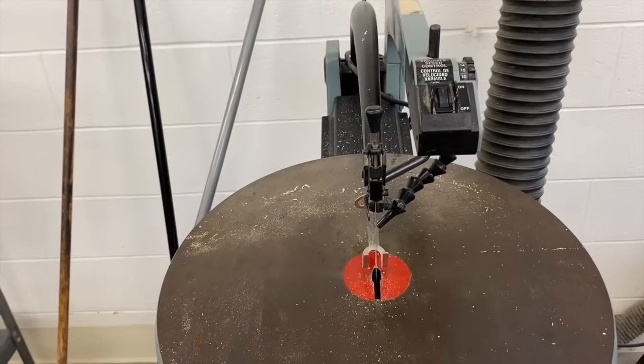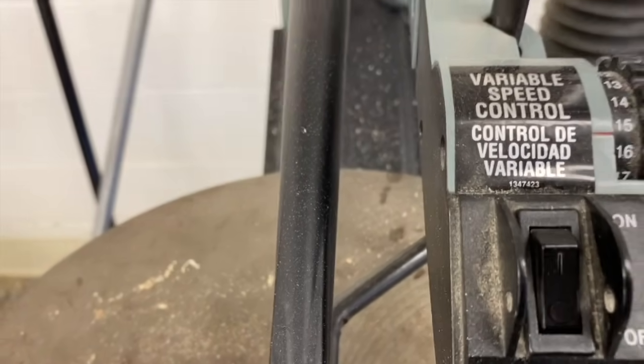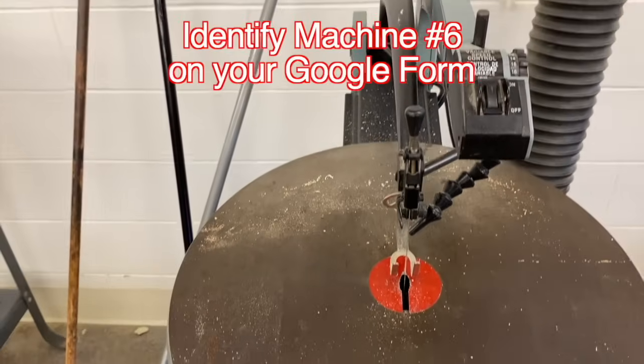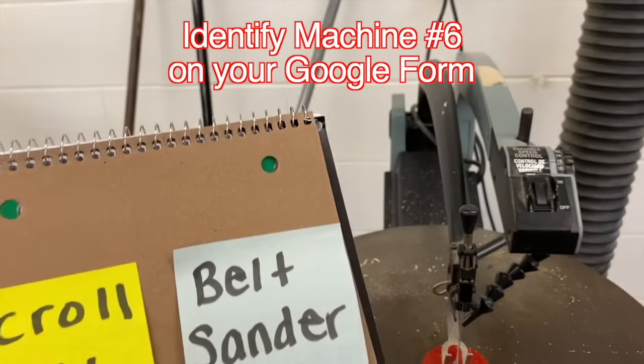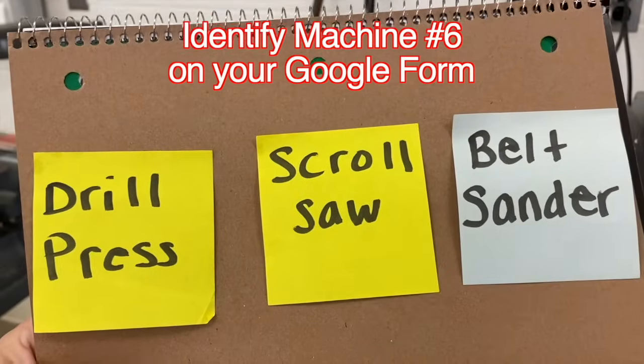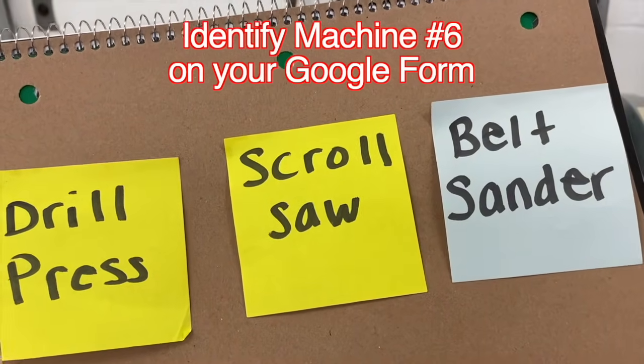Another machine in our room. This one has a toggle switch, but it has a blade. Which machine is this — a drill press, a scroll saw, or a belt sander? If you said scroll saw, you're correct.